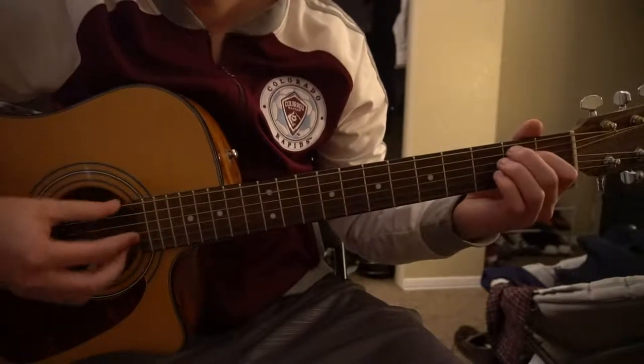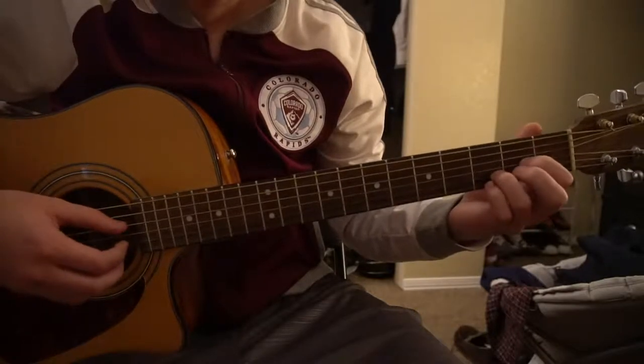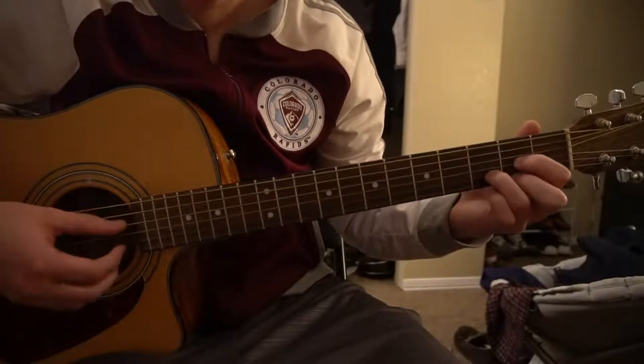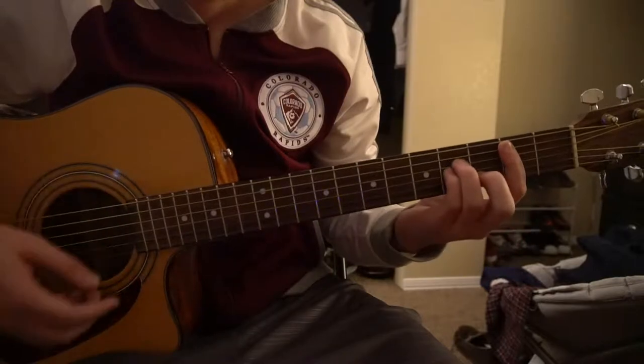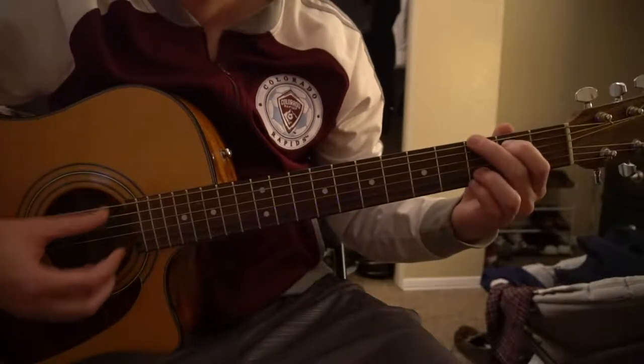I'm going to start out here by teaching the chords. If you already know these chords, you can go ahead and skip ahead. We have an E minor, a D chord, a B minor chord, an F sharp minor, and a G chord.